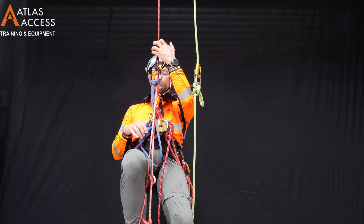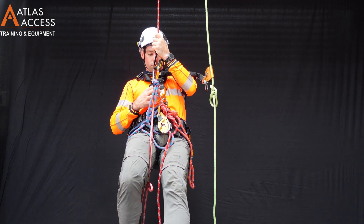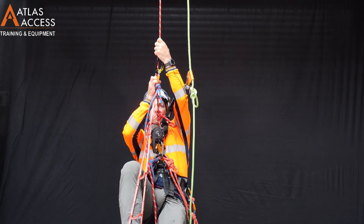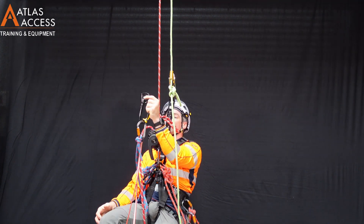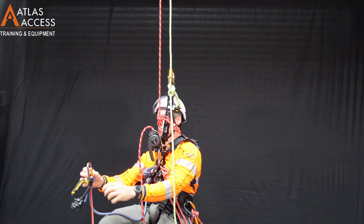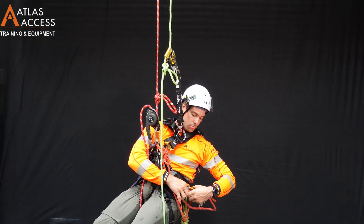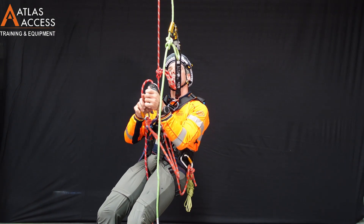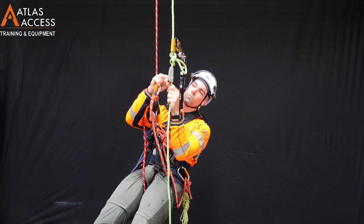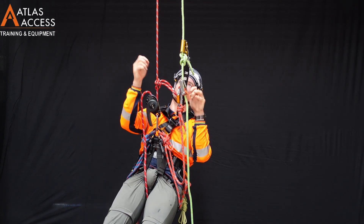Place a hand ascender at eye level. Take the crawl off the rope and lower yourself down onto the descender. Remove the hand ascender. Place an additional backup underneath the knot. Removing your old backup device, you are now ready to descend.